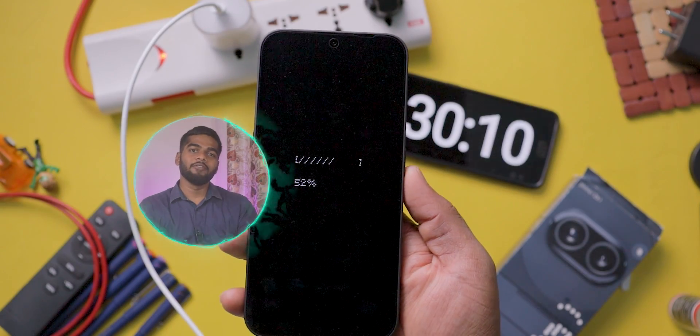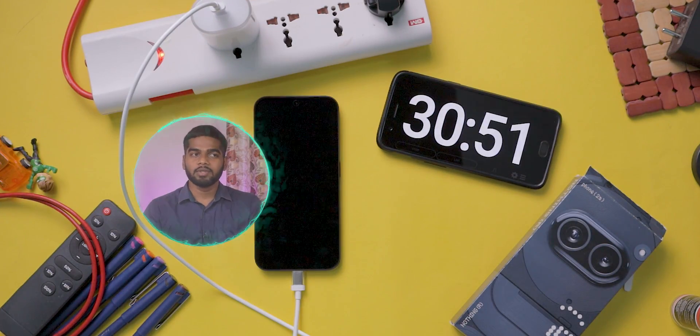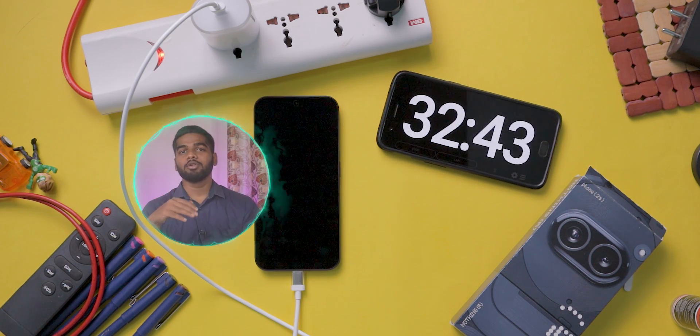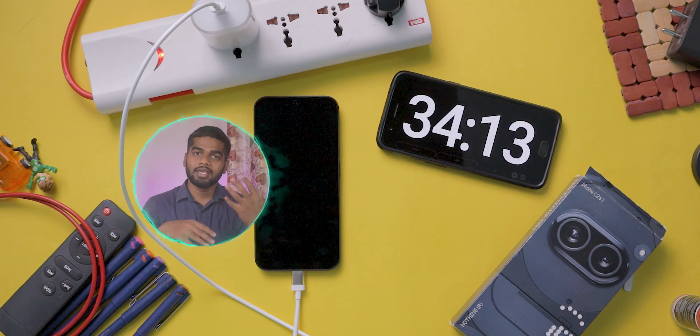After 30 minutes it charged 52%. So we can say that it charges from 0 to 50% in just below 30 minutes. This is a good thing — it is able to charge half of the battery within the time you get things ready for the day.